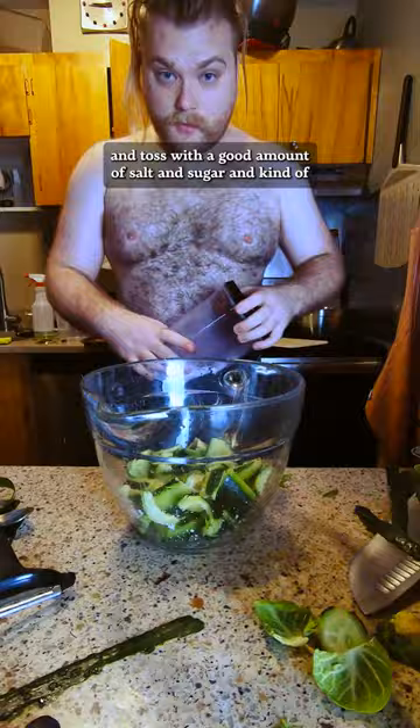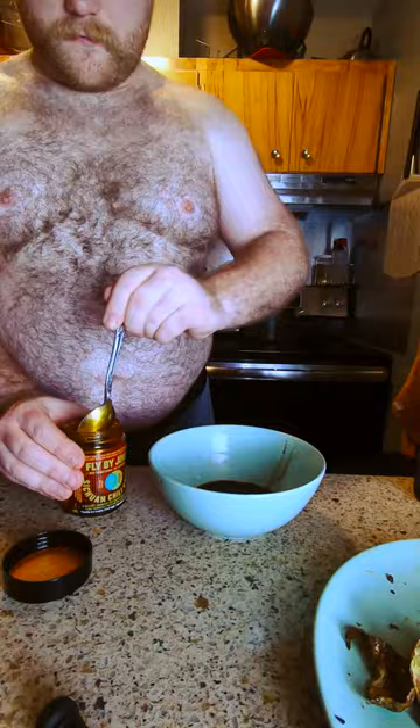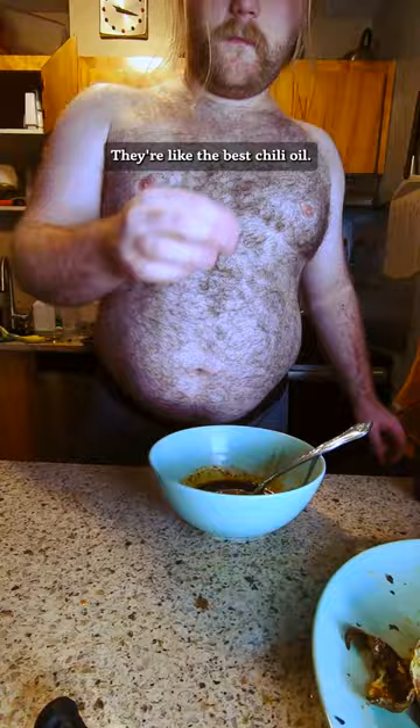Toss with a good amount of salt and sugar and let them go in a colander or a strainer. For the sauce — I made it a little too saucy — but I like it with just some rice vinegar, some soy sauce, and chili oil. That's Fly by Jing, they're like the best chili oil.